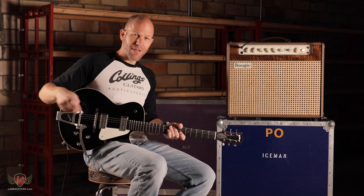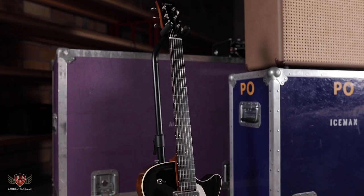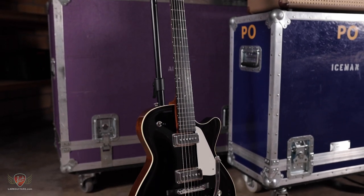Looky, looky, what do we have here? We've got the, finally, the Collings 470 JL, Julian Lage.